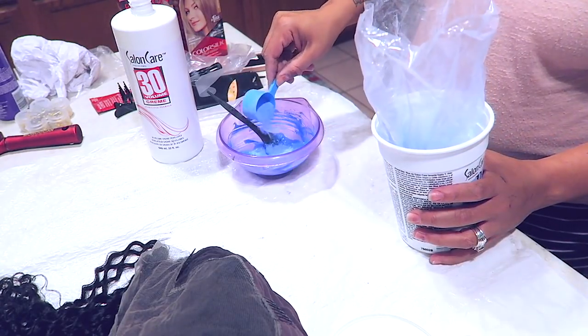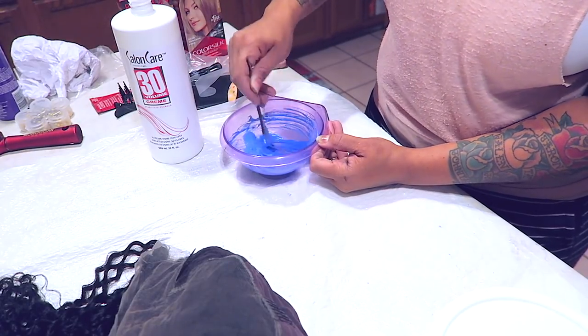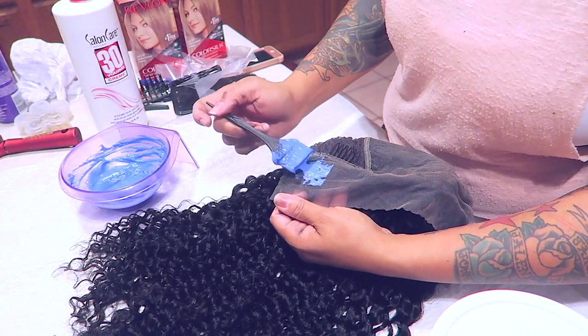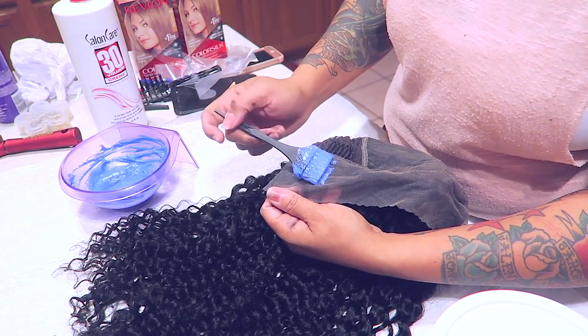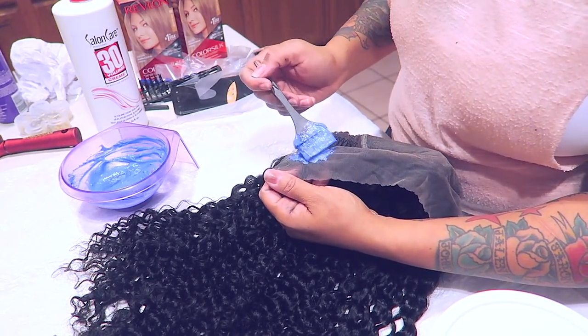There's also purple bleach which is more for medium brown hair. I added a little bit more bleaching powder so it wouldn't be too runny. It seeping through the lace doesn't really bother me too much — I actually think it gives a more natural scalp appearance.